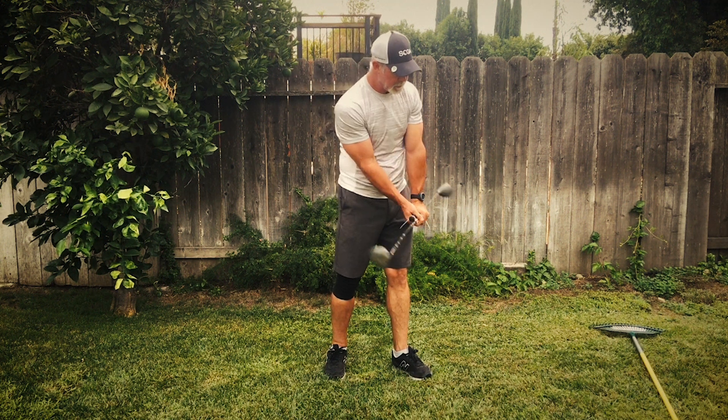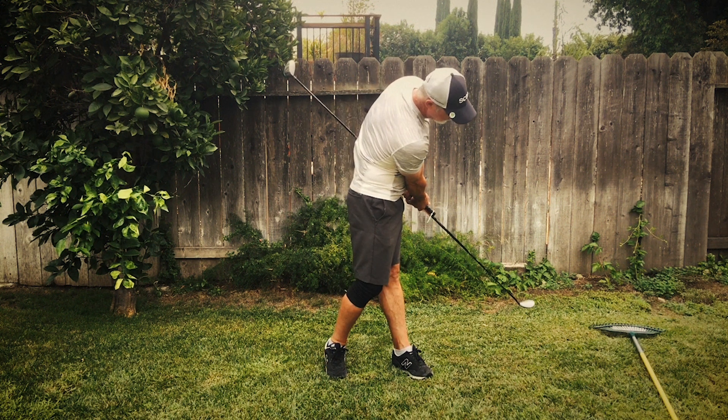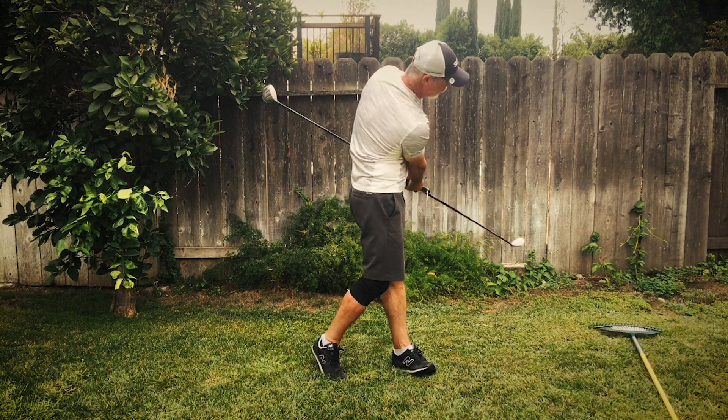It's just that simple. Now if I take that club head and we keep going, we're right into a perfect, on-plane golf swing.